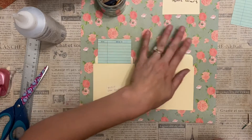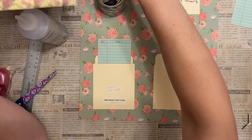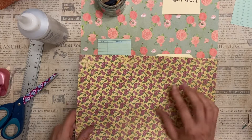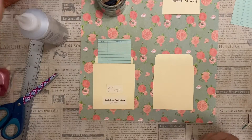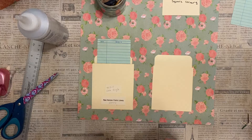It looks nice if you use a patterned floral paper for your background, like you might find on the inside of a fancy book cover. Small print florals would really add to that look as well.